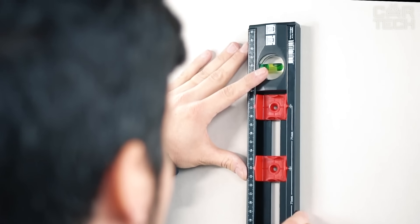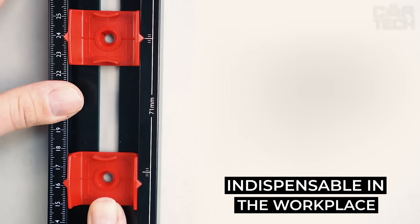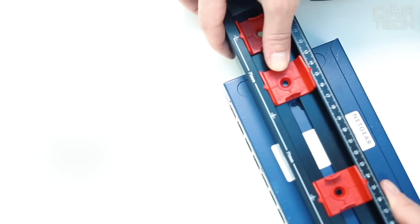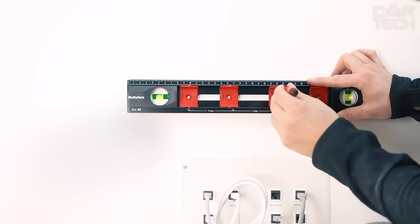Do you often find yourself leaving ugly marks when marking lines? Forget about it. This level allows you to make markings without stopping, thanks to the solid body. It's a godsend for installing sockets — there are adjustable marks for marking up to four boxes. It is compact and can easily fit into a work suitcase. This level will simplify your work, save time, and space.